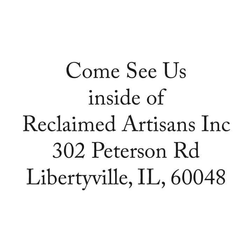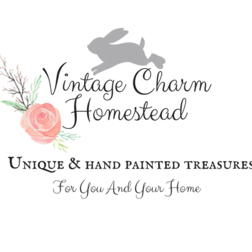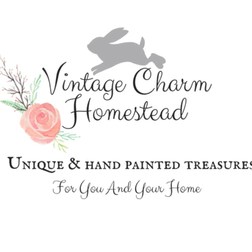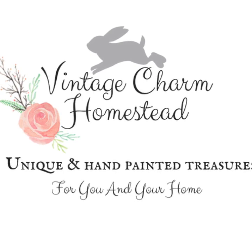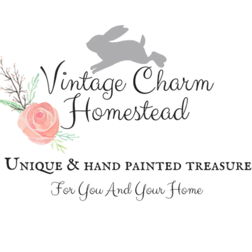Vintage Charm Homestead is located inside of Reclaimed Artisans, Inc. at 302 Peterson Road in Libertyville, Illinois. We'd love for you to come stop and see us. You can find out more and check out our online shop at vintagecharmhomestead.com. Be sure to follow us on Instagram, Facebook, and Pinterest. Thank you so much for watching. I hope this helps and makes you feel a little bit more confident to give this a try yourself. And just like the IOD sisters say, go make something beautiful — I'm going to give it a little twist: go make a beautiful pie. Be sure to send us some pictures because I can't wait to see how beautiful they are.